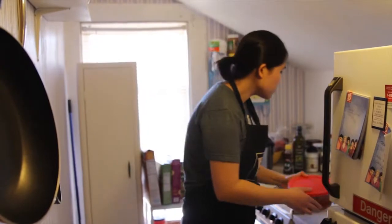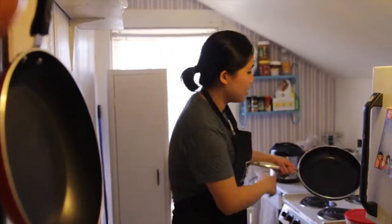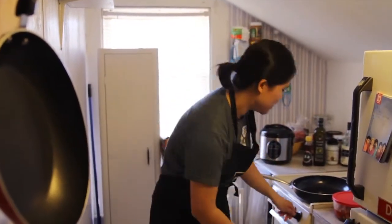So here's the kimchi. What you're going to first do is actually heat up the pan. Make sure the pan is very hot, so when you put on the kimchi, it's sizzling — it makes that sizzle noise.